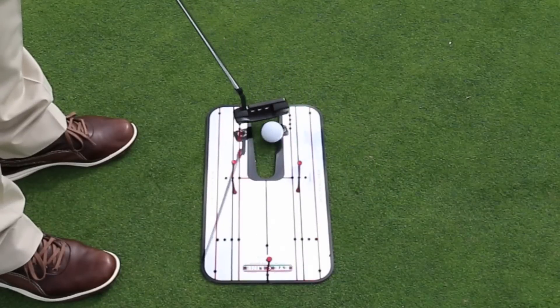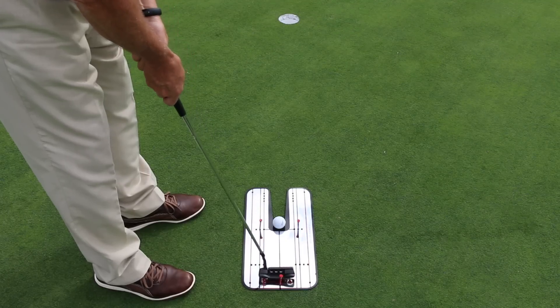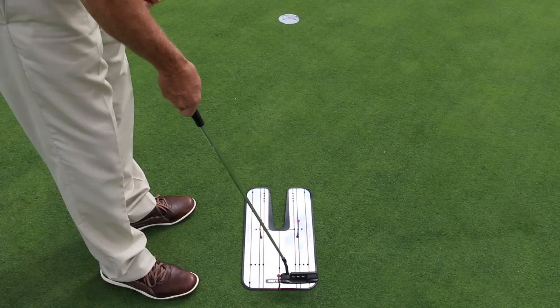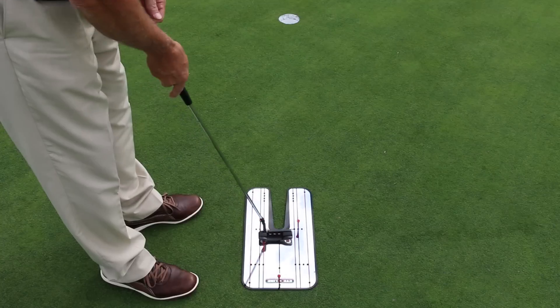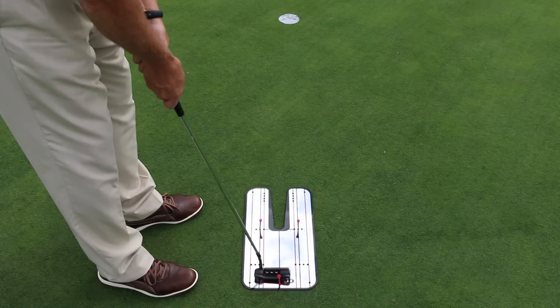If I can do that three times, I think I've got enough power to get it to the hole, through the gate. But this back tee is giving me that reference point to say, hey, keep that stroke compact and moving forward. If I need to, I can move the tee forward or backwards depending upon how my putter is.